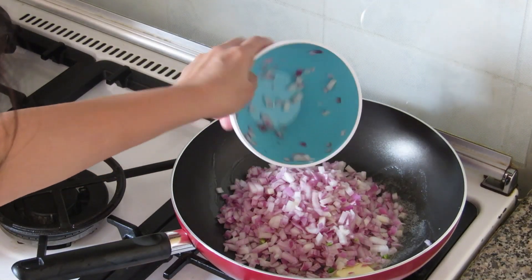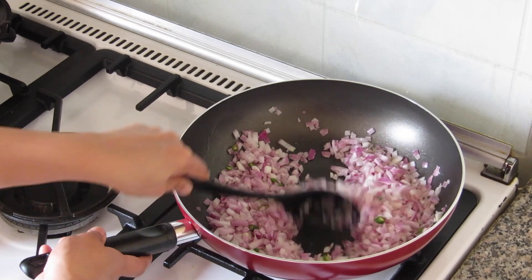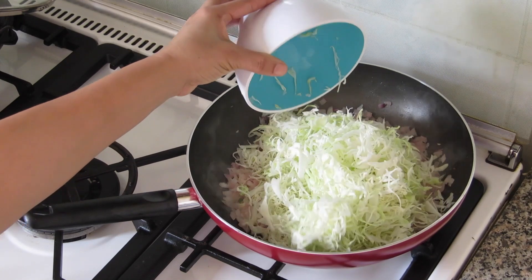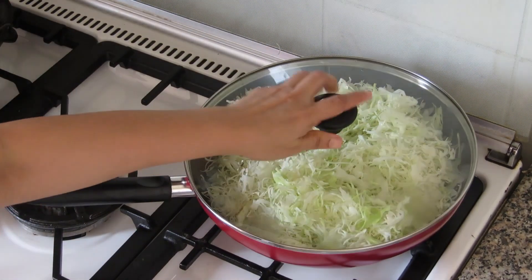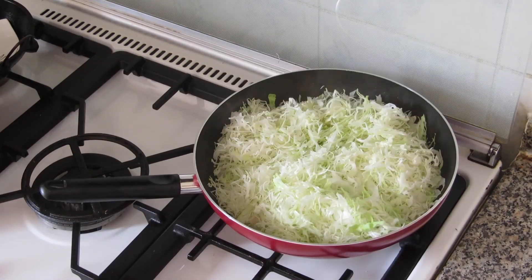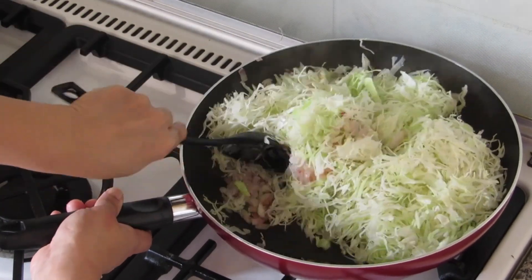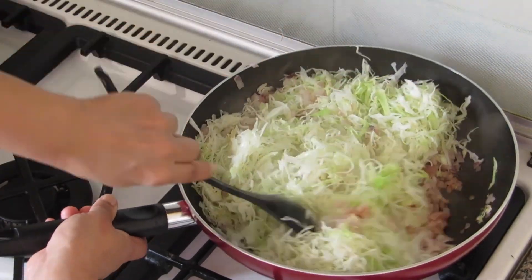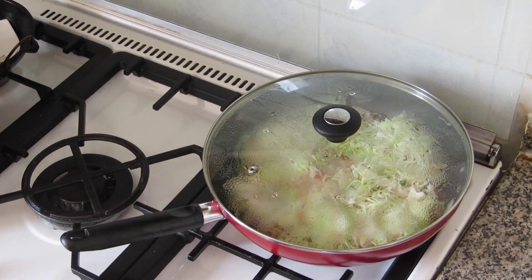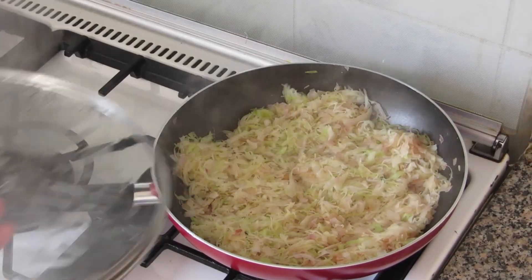Heat a pan, add the chopped onions and sauté for some time. Add the chopped green chillies and mix thoroughly for a couple of minutes. Now we can add the salt and give a thorough mix, then add the shredded cabbage. Close the lid and keep for some time. After a few minutes, open and give a thorough stir so that the cabbage, onion, salt, and chillies all get well combined.